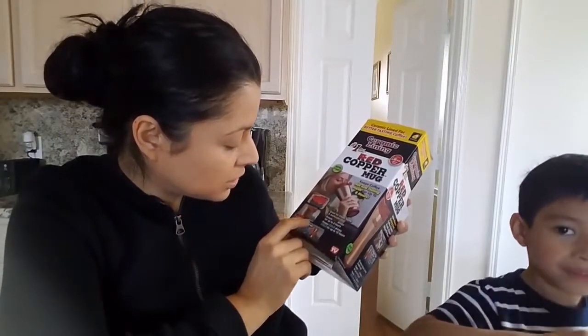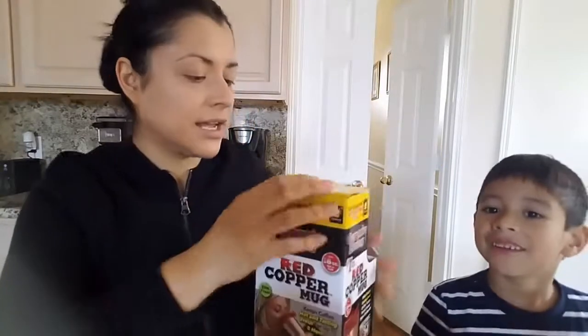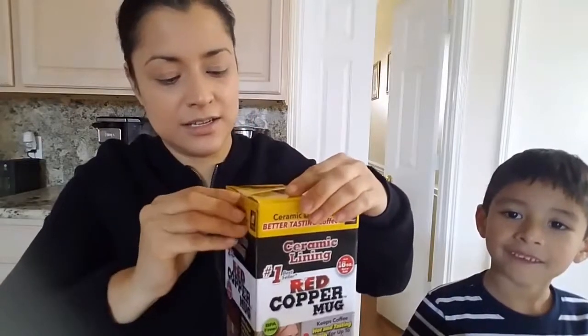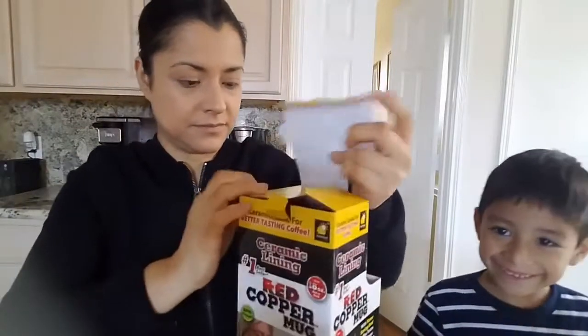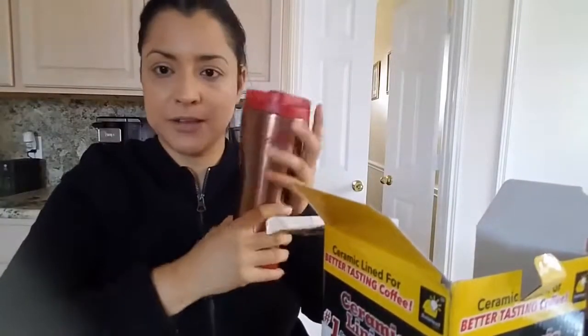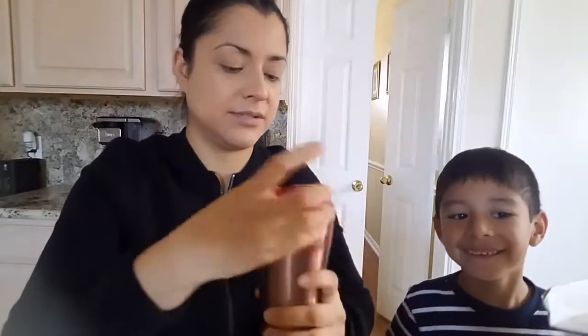Insulated double wall construction. Alright, let's look at it, let's open it up and see how it looks and how it feels. The mug feels awesome. I think it's a good size. Alright, let's open it up.